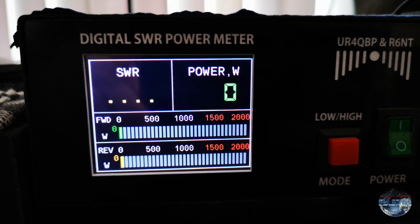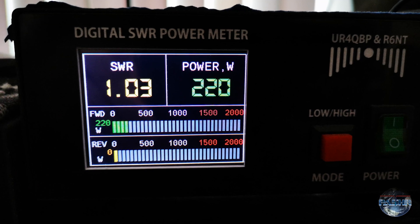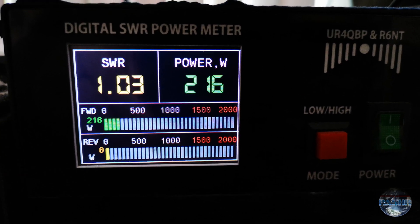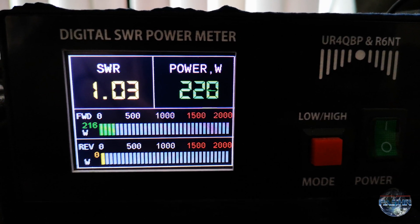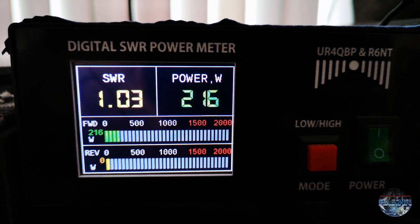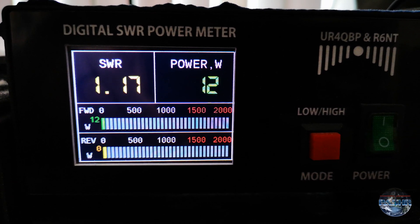I'm active in FT8 — you can see 216 to 220 watts with a very good SWR. My antenna is a monoband wire dipole for 20 meters.